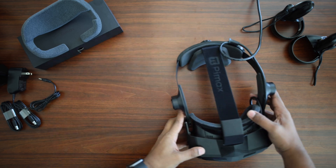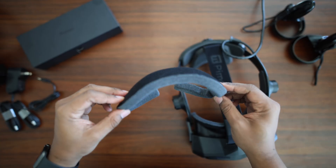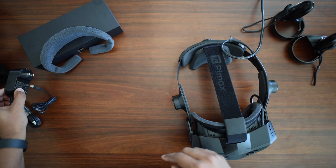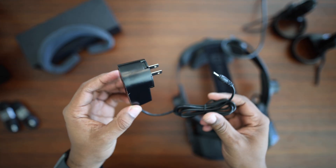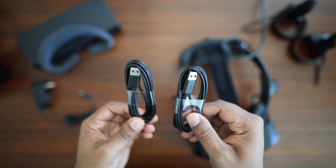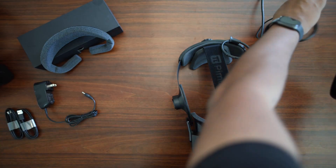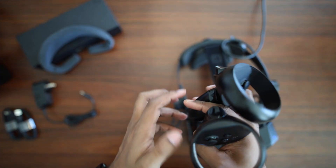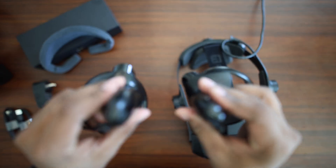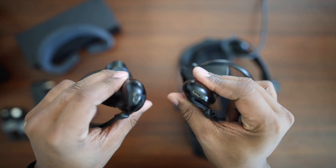As far as what you get in the box, you get an extra facial interface that's a little bit thicker than the one that's on here. You also get a cable, wall charger, and two USB cables for charging your controllers. The controllers are actually the same as the Pimax Crystal Lite, so not a whole lot of difference there. Built-in charging — it feels like a premium feature.